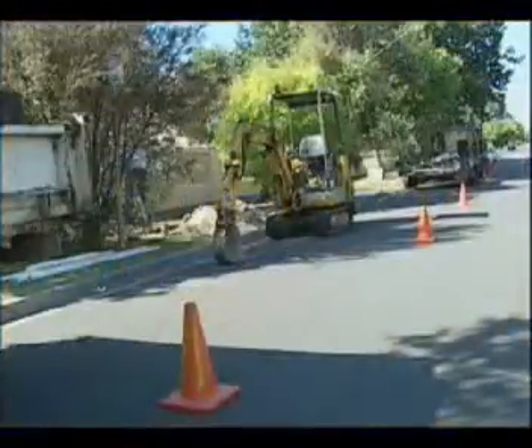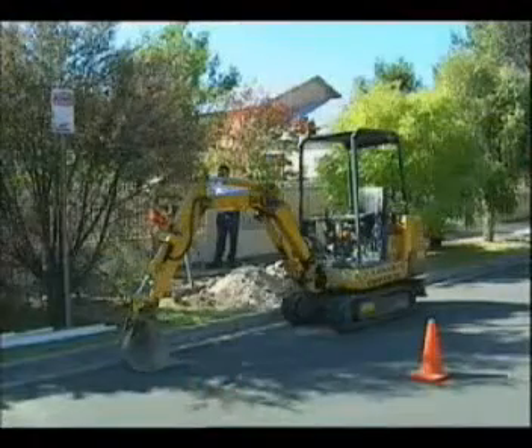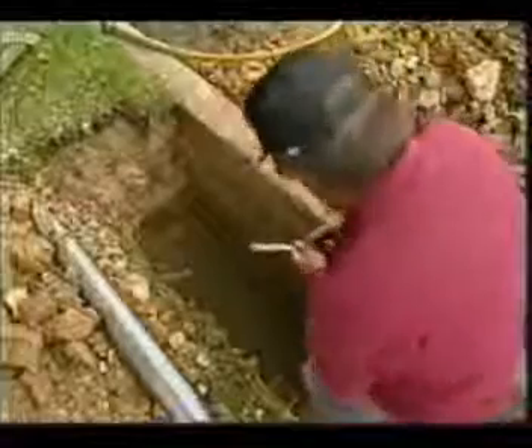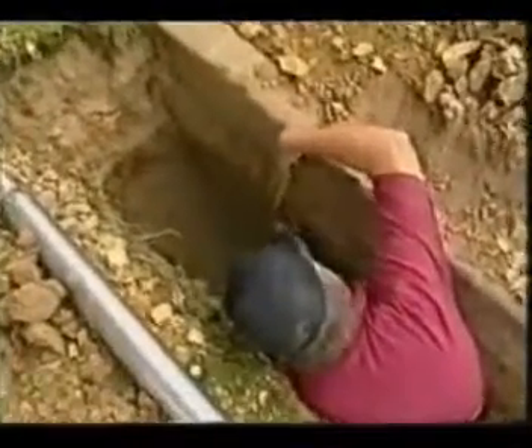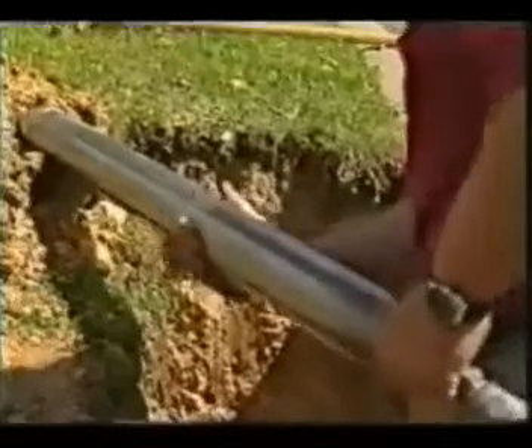Firstly, dig a launching and a reception pit to the required depth, remembering that depth needs to be nine times the diameter of the Mould. If this is not possible, then point the front of the Mould down to counteract the uneven displacement.